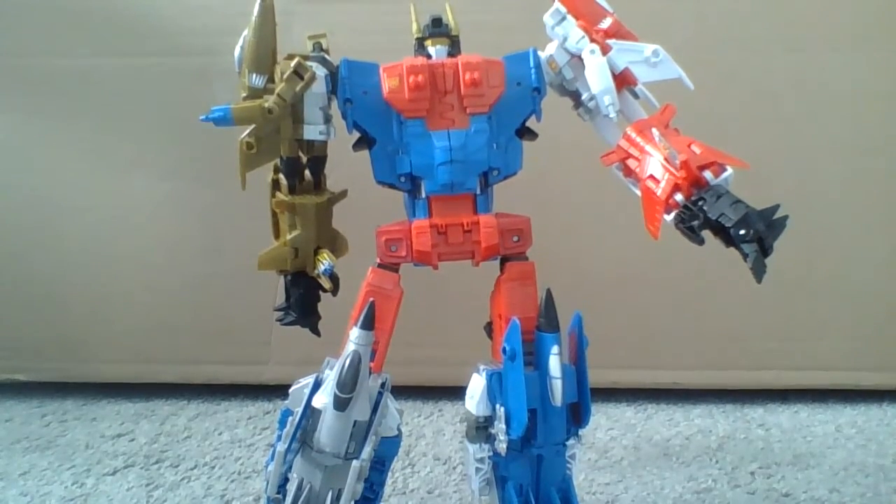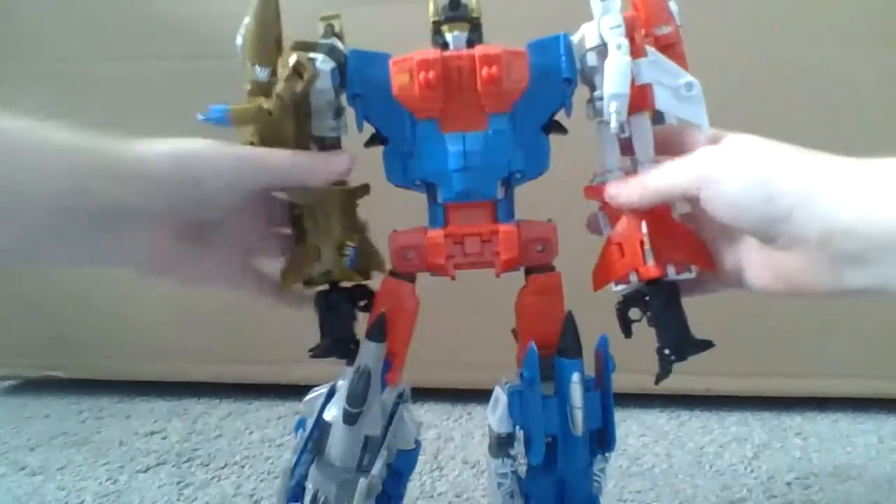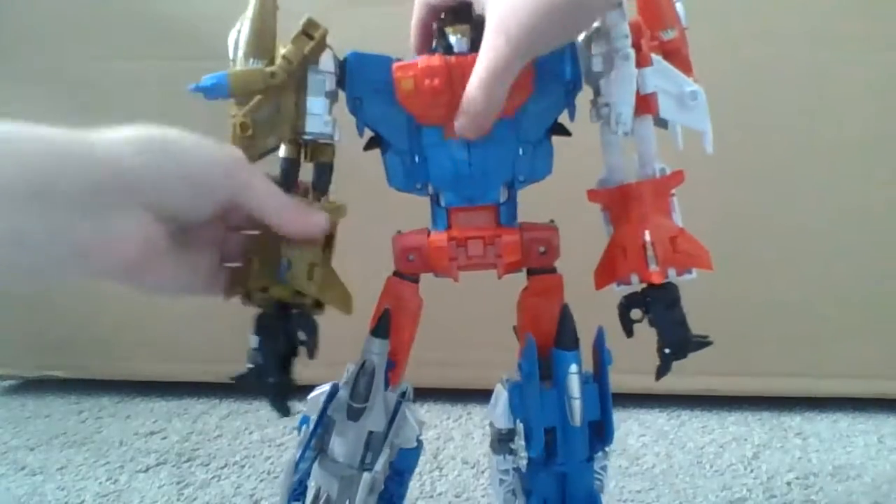I'm just trying to make this video longer because I need a pastime — I'm waiting for the box that's coming with the two new Transformers.